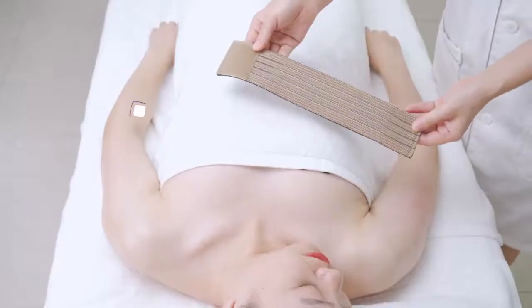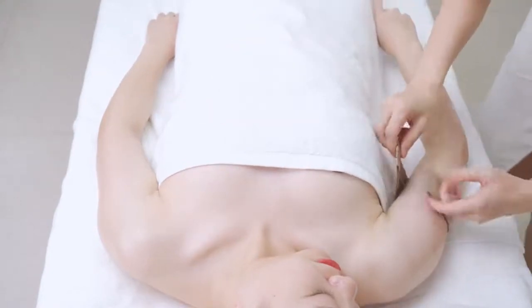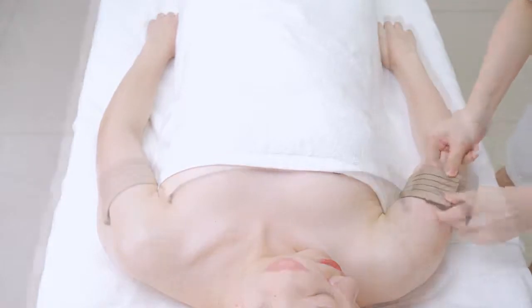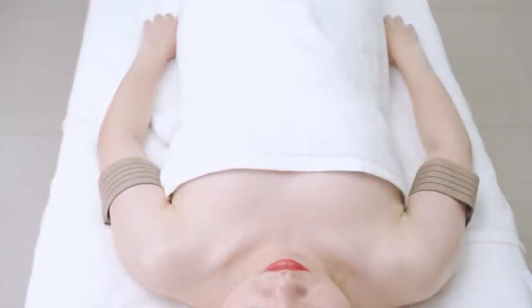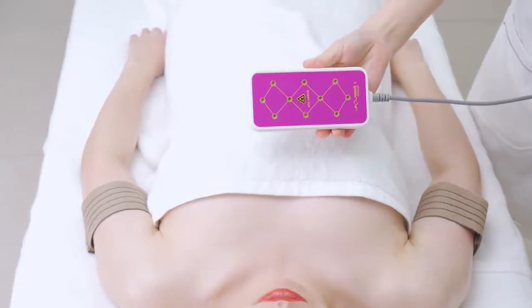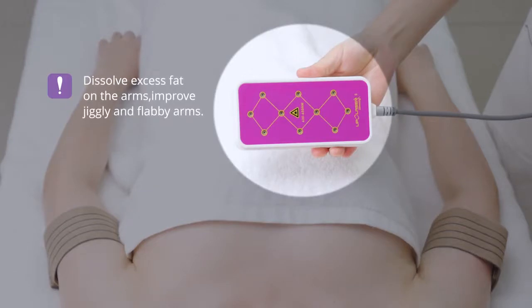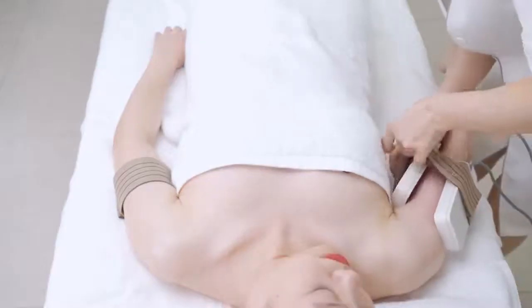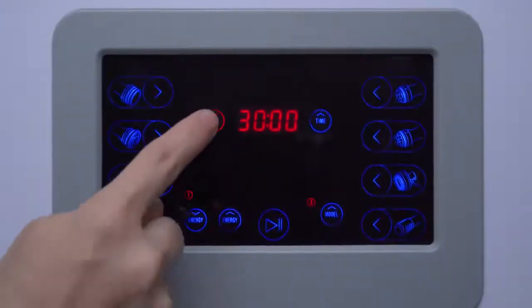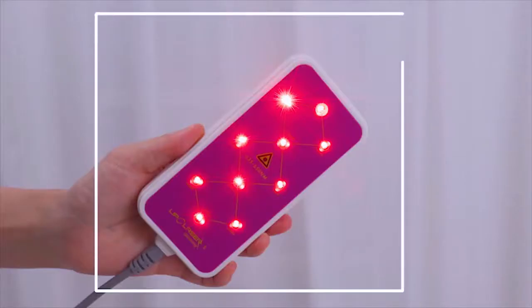Fix the straps on both arms first. Laser pad fat dissolving: dissolves excess fat on the arms and improves jiggly and flabby arms. Fix the laser pads on the fat part. Adjust energy parameters: set energy to 9, time to 30 minutes, mode to C — the fast intermittent mode. Click to start operation.